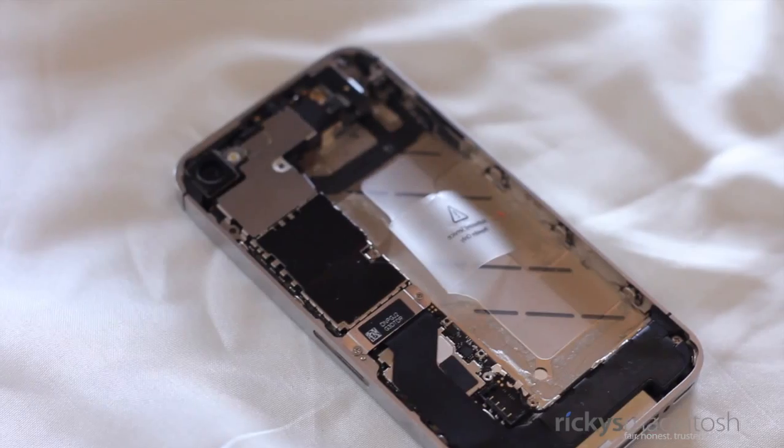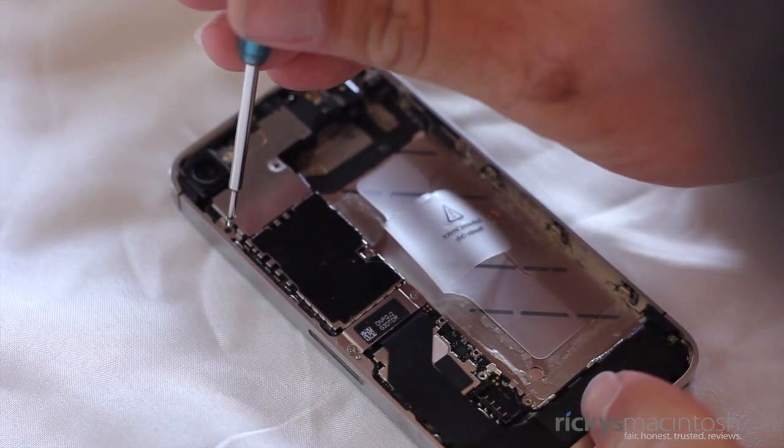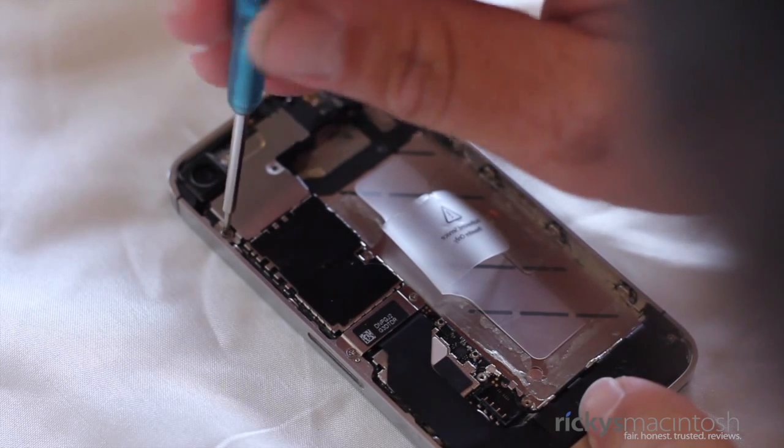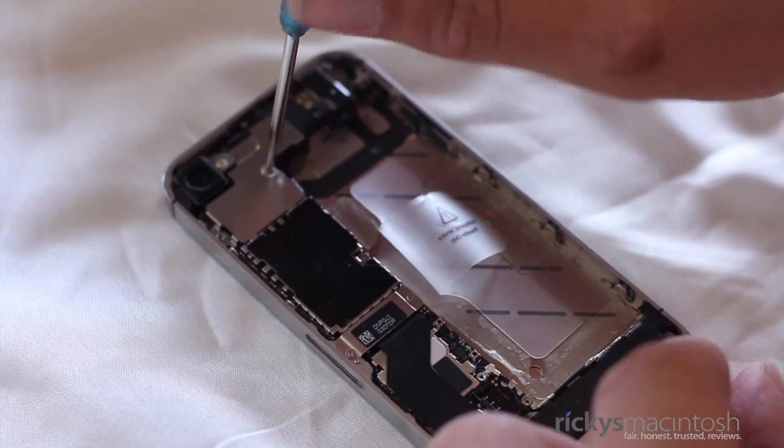You can now replace the EMI shield — make sure the hook goes in the right spot. Also put back the screws for the EMI shield. These screws are different lengths, so make sure you kept track of what screws go where, because you do not want to pierce a hole through your display.